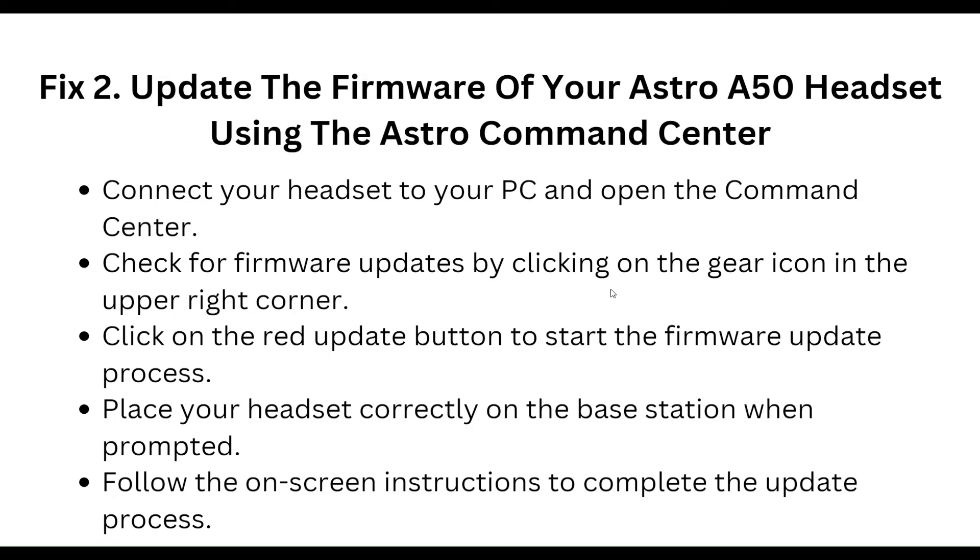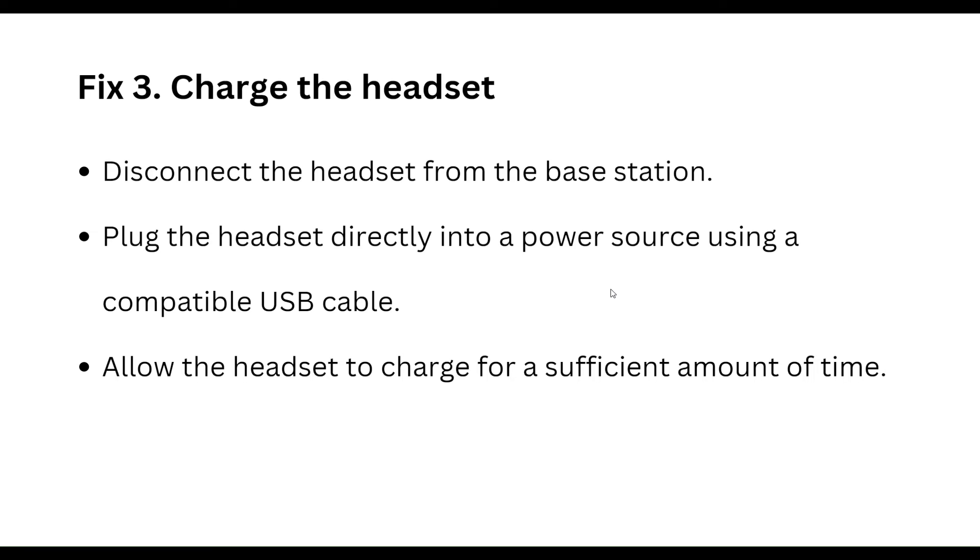The third step is to charge the headset directly. Disconnect the headset from the base station, plug the headset directly into a power source using a compatible USB cable, and allow the headset to charge for a sufficient amount of time.